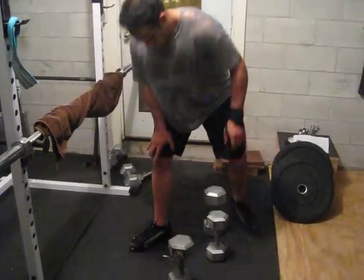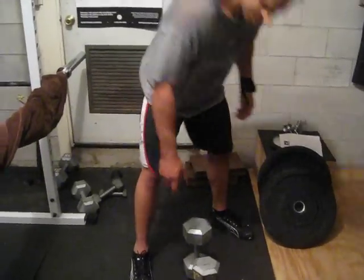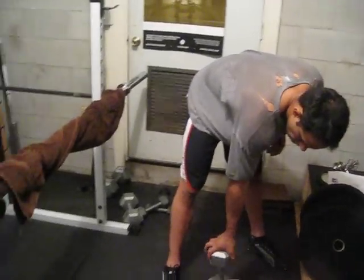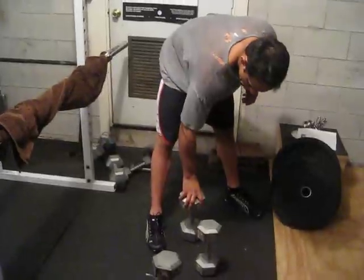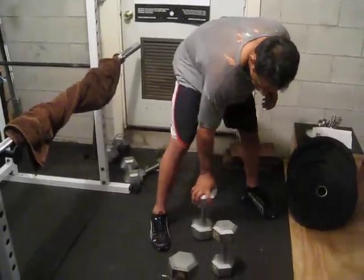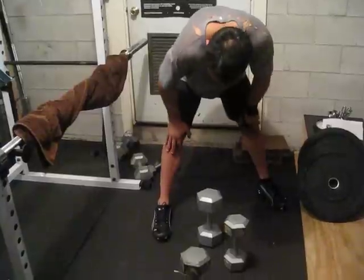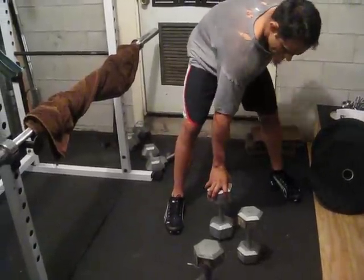Let's move to a 35. That was a 35 — that was a 30. Good squeeze. Come on, let's do it. Good squeeze.